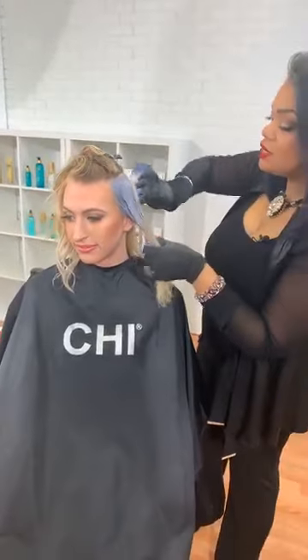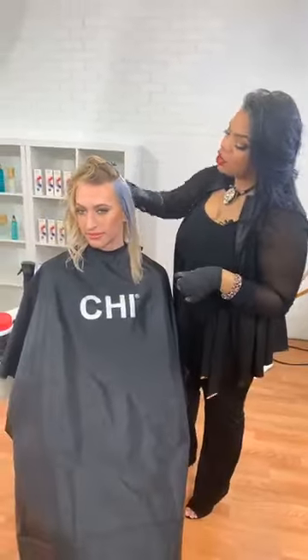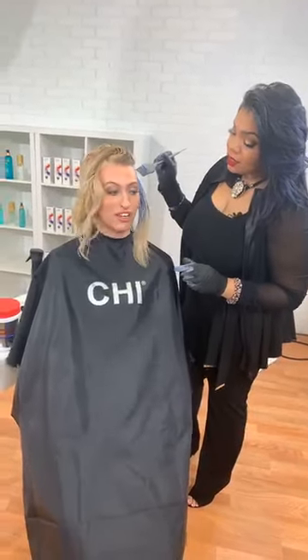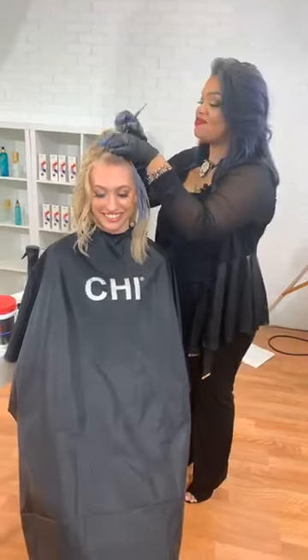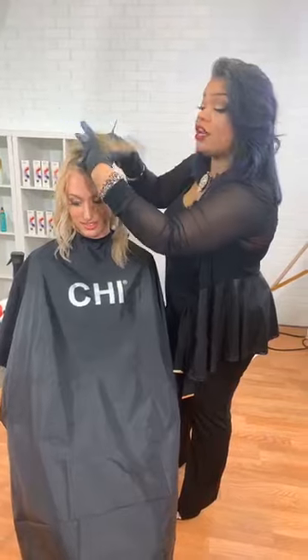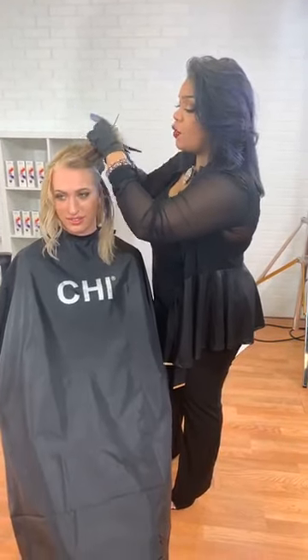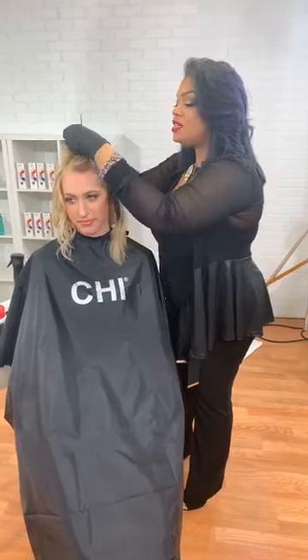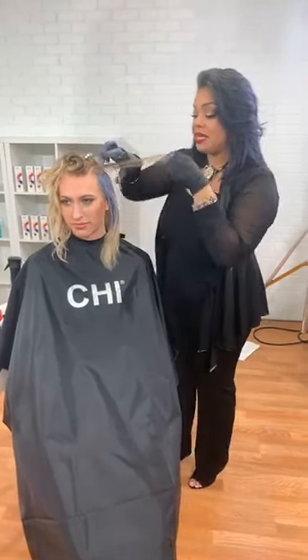We're doing this on-scalp application. Lake, are you burning at all? Not at all — not a single thing. This is certainly able to be used for on and off scalp applications, forehead applications, retouches, balayage, and all types of different lightening techniques.